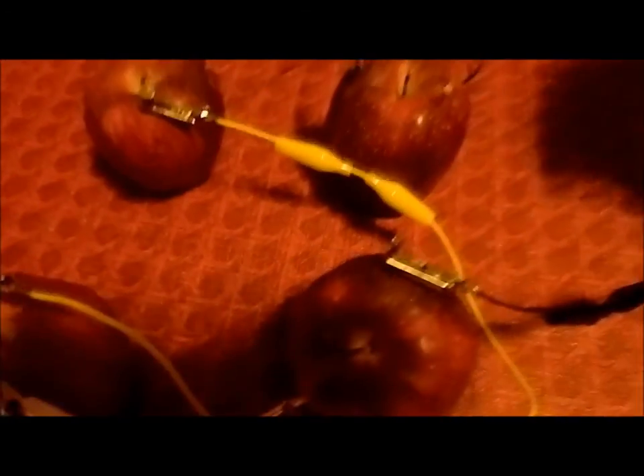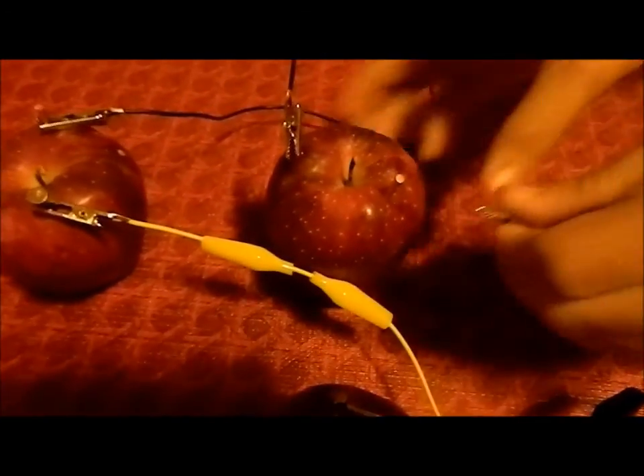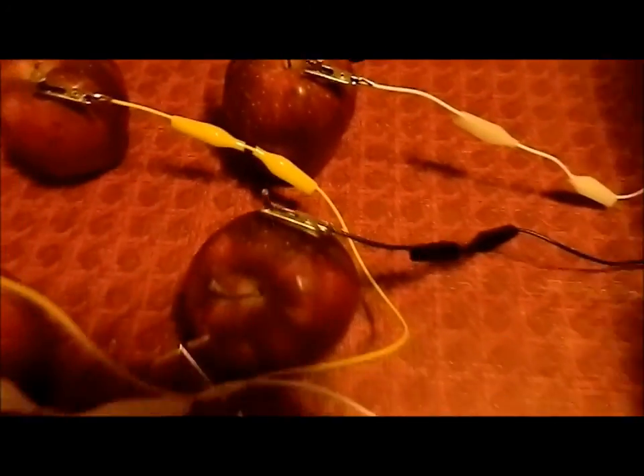Now you have two alligator clips left. Take one end and attach it to the steel, and another to the copper. Then take your LED light and attach it to one end, and attach the other end to the other clip.